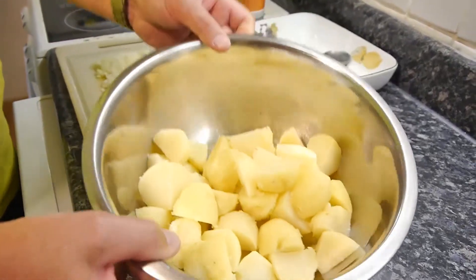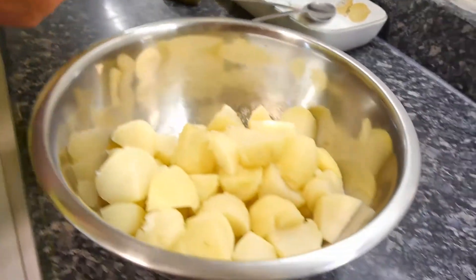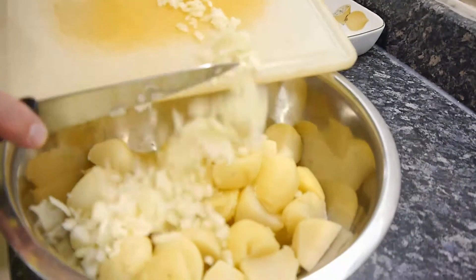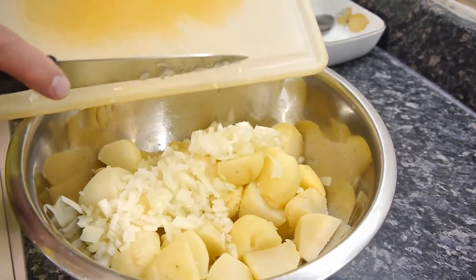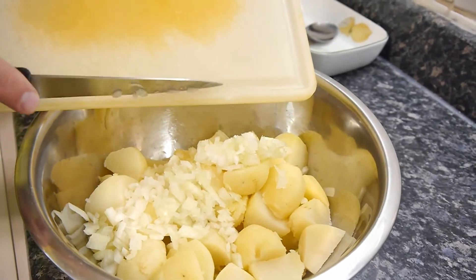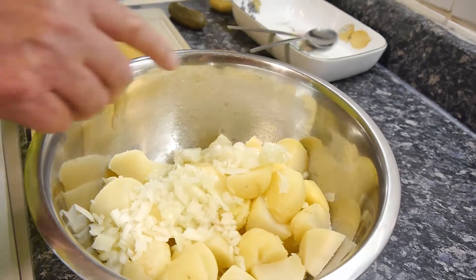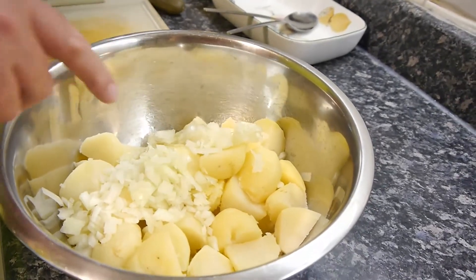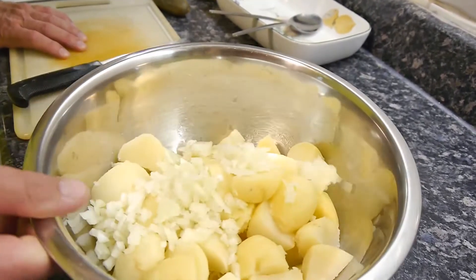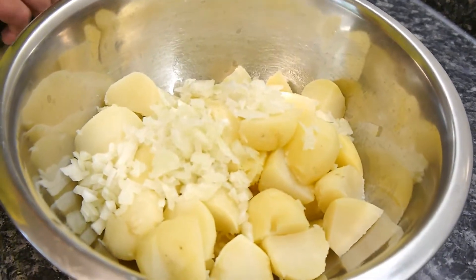In we go with onion — two small onions or a large one. Now if you can, it's better to use spring onions — scallions — for this. There's a better flavour and a bit of colour, a bit of green in there. So if you can get scallions or green onions as they're called, then do that. Two or three would be fine.